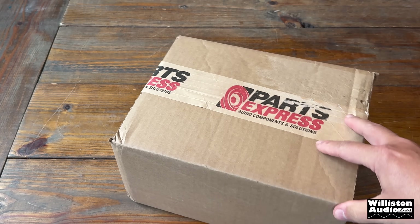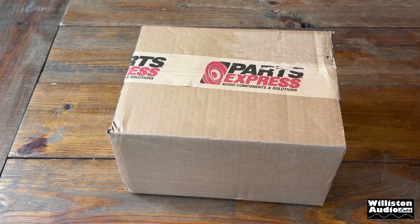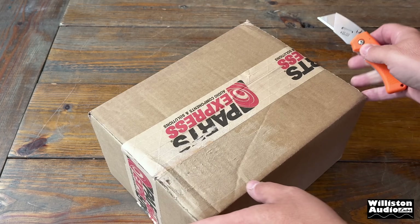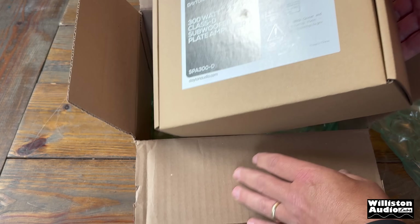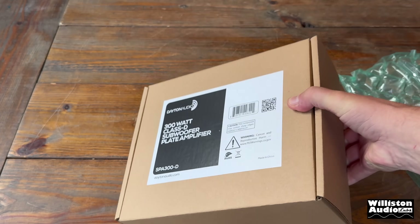Today I have a box from Parts Express. What's inside? Let's get out the folding utility knife and find out. Well here we go my friends, it's a 300 watt subwoofer plate amplifier.